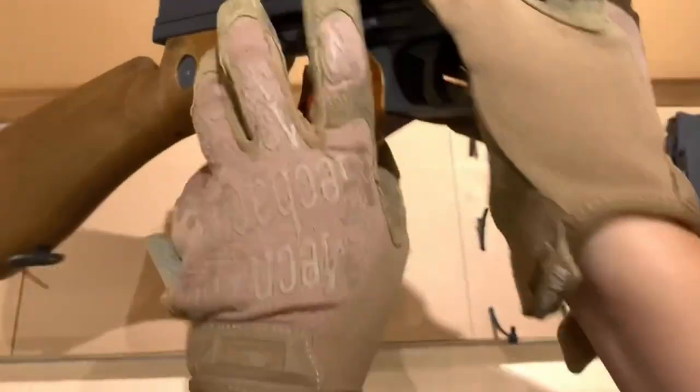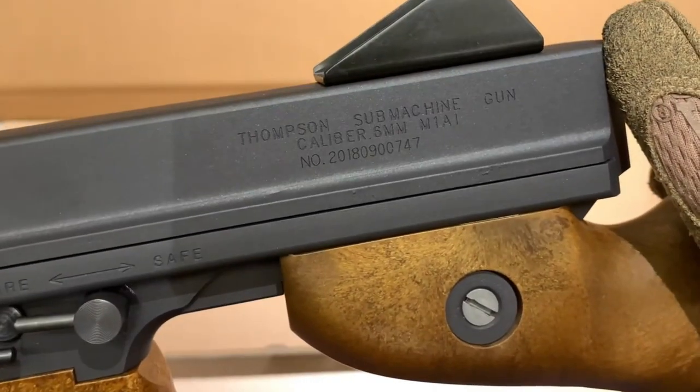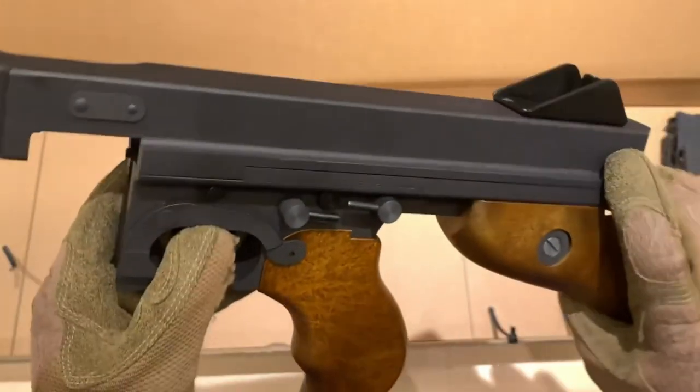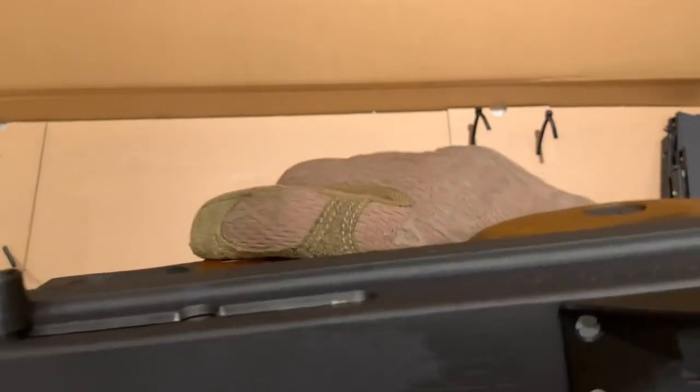When compared to other historical firearm replicas, the M101 Thompson GB stands out with its unique design and performance. Responsible use and adherence to safety precautions are paramount when utilizing the Cyborg WE M101 Thompson GB in airsoft activities.